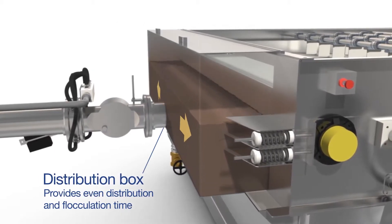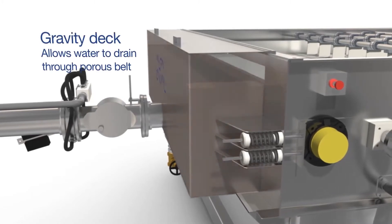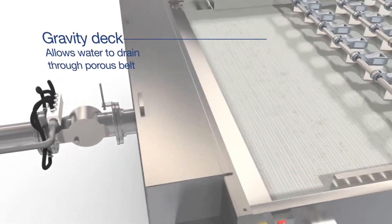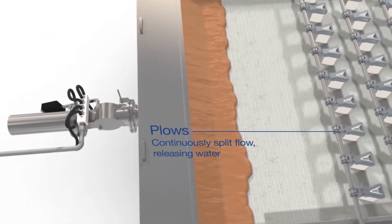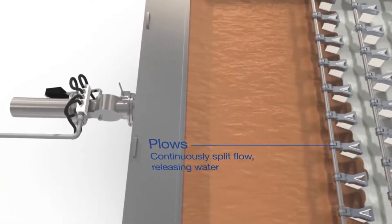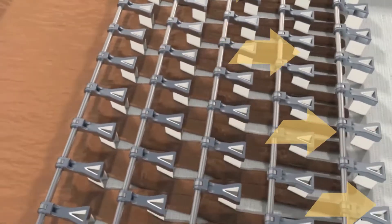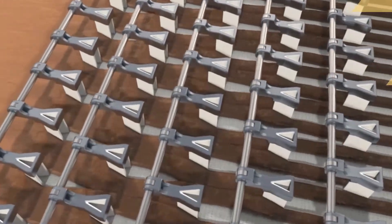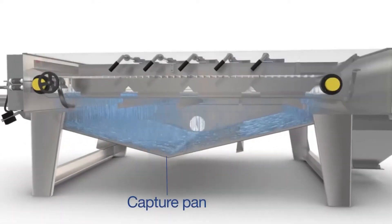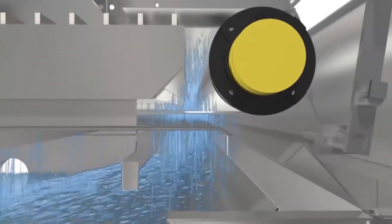This area is called the gravity deck. Several rows of plows on the surface of the gravity deck repeatedly split the flow, which speeds up the release of water from the sludge. Water drains through the belt into the capture pan below the belt.